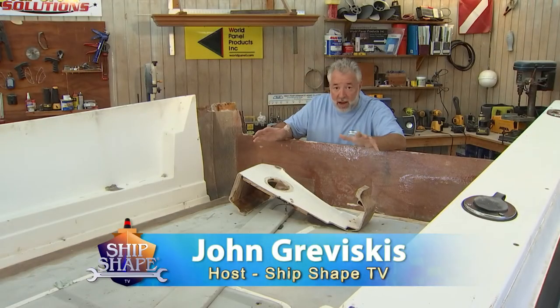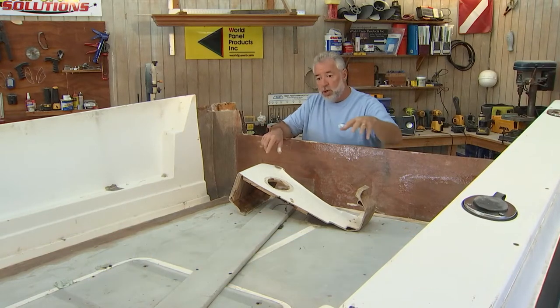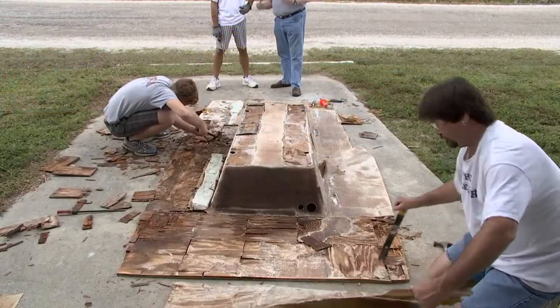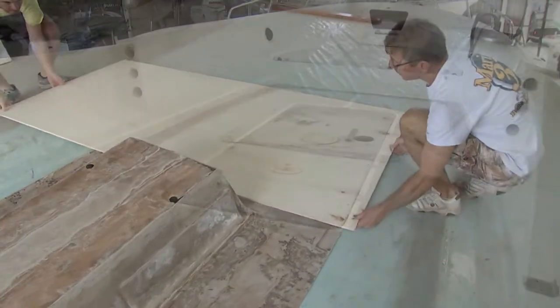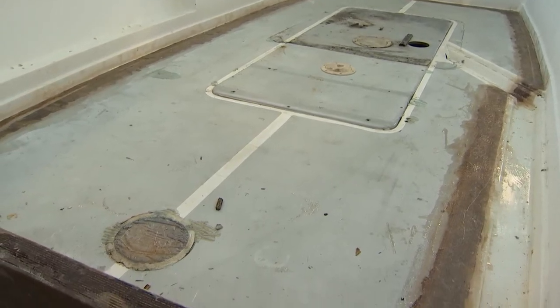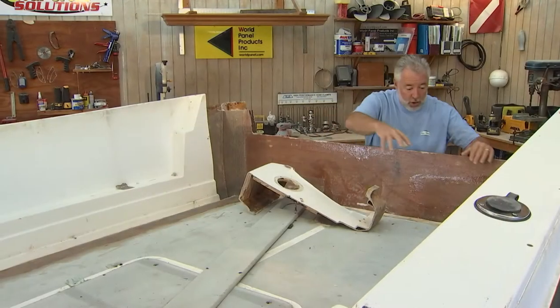Hi, I'm John Braviscus. It's great to have you back in the boat shop. The last time we were on this project boat, we showed you how to re-core a deck and how to glass it in. Well, what we have to get ready is pretty much the entire inside of this boat for some type of a finish.